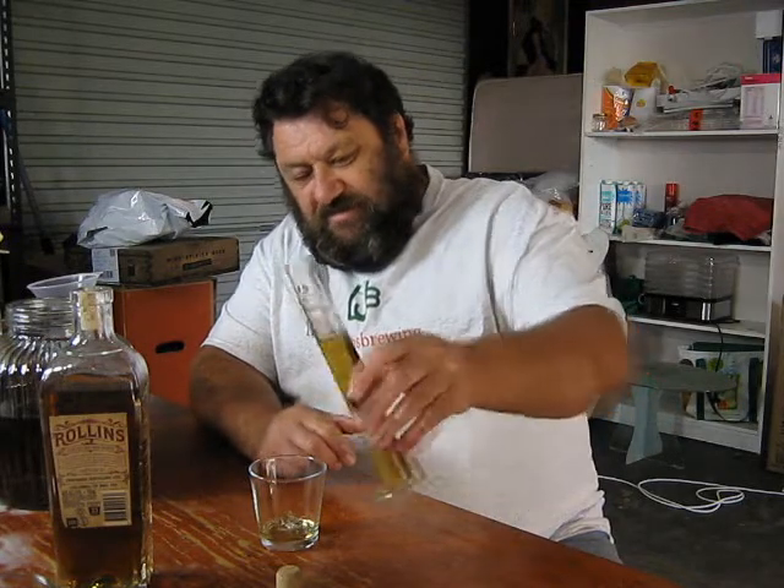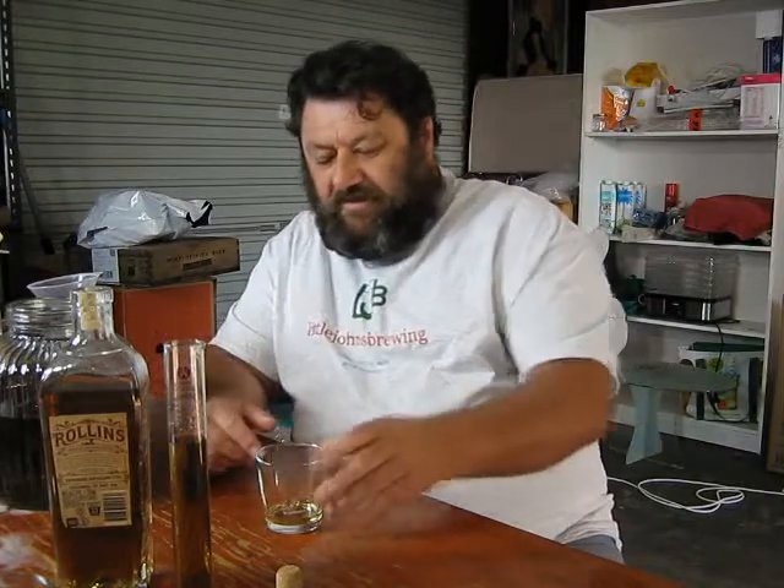I'm just getting some bottles together for my little brother and playing around with some mixers. Shout out to all Little John's Patreons — thanks for your support. There's a link down at the bottom for Patreons if you're interested. If you're watching the videos regularly, hit the subscribe button so you'll get notified when there's a new video coming up — whether it's whiskey, beer, chatting, drinking, tasting, brewing, whatever it is. You won't miss out.